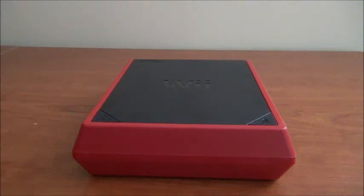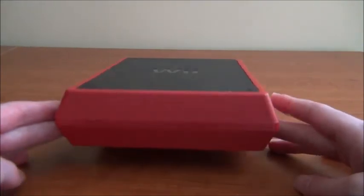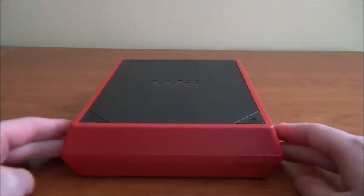So today I'm reviewing the Wii Mini. There are two things you need to know about this console: it's not backwards compatible so you can't play GameCube games, and there's no internet connection whatsoever. There's not even control ports or slots for memory cards. This is basically just the Wii — that's all it is.